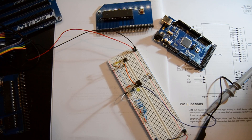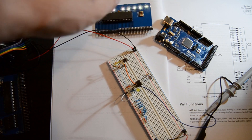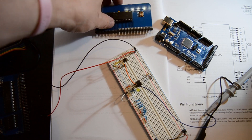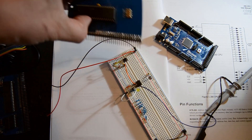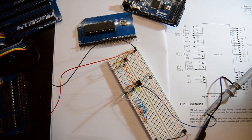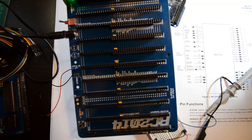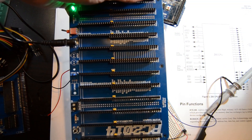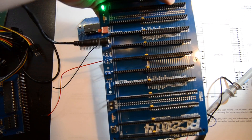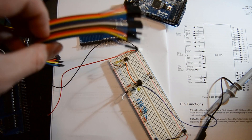Somehow I need to connect all these things together - the clock, the CPU, and the Arduino - but I don't want to pull the chip out and put it on a separate board with massive jumper wires. What I'm going to use is the backplane. Conveniently, on the backplane they've listed all the different pins, so I can use that to connect everything together.